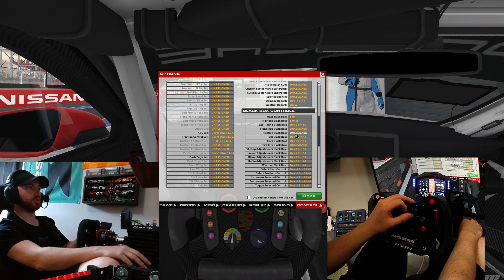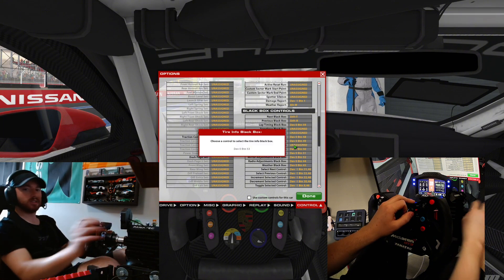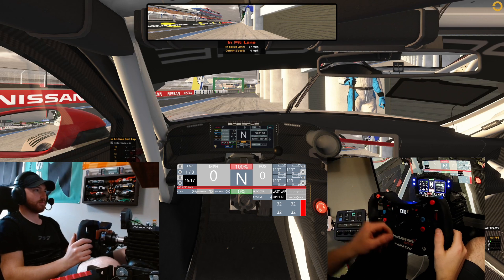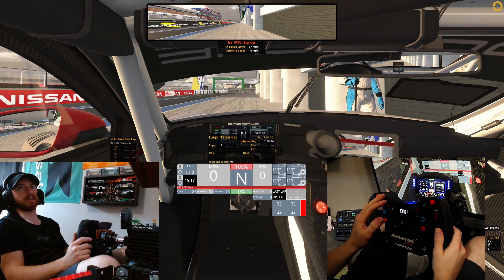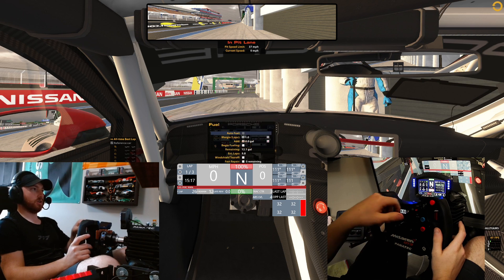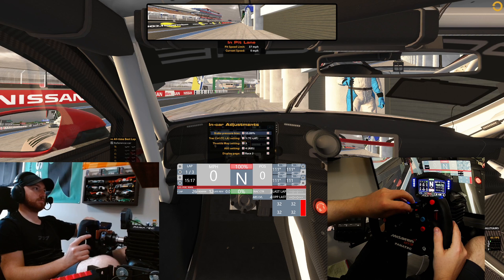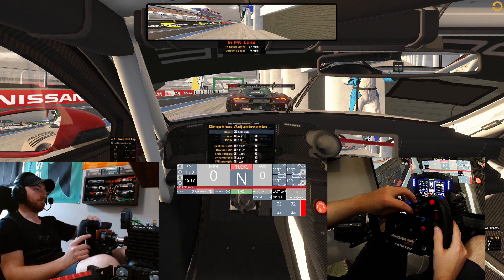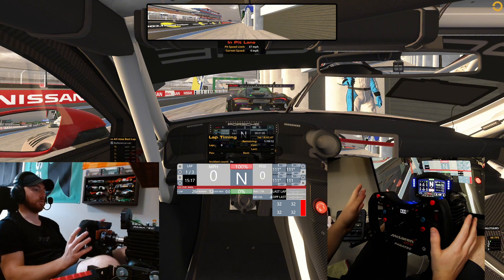Going back through: when I'm in the 12 position I've got my standard lap timing right there in the middle. I go over and I've got fuel, tires, pit stop, in-car adjustments, mirrors, tire info, and back to square one.